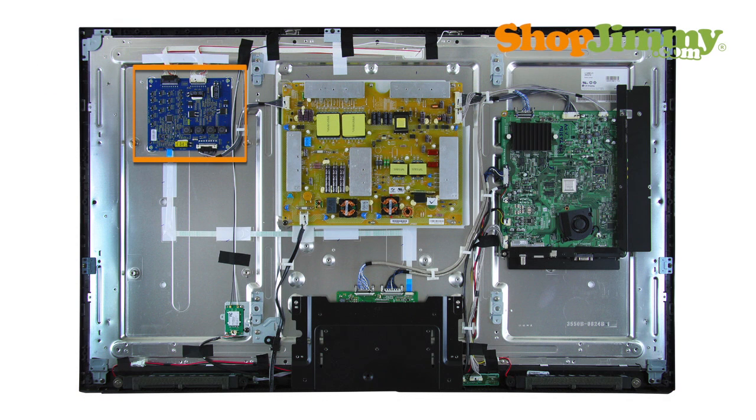The LED driver board is part of your TV's LCD panel assembly. LED driver boards are connected to the panel via small wires or lock into a series of small slot connections built into the panel.